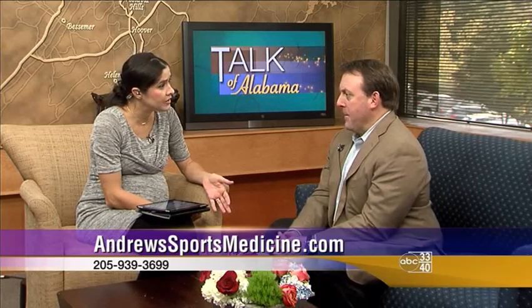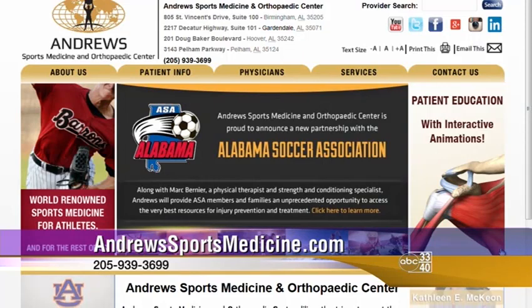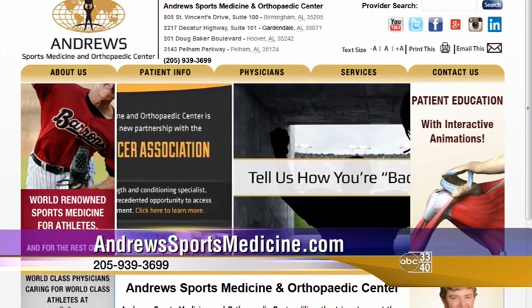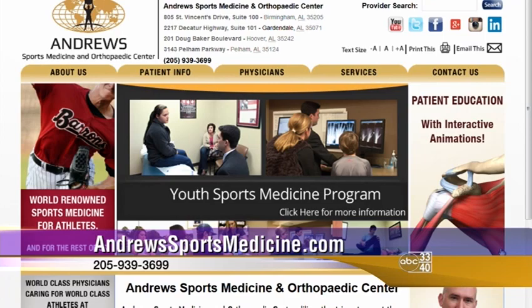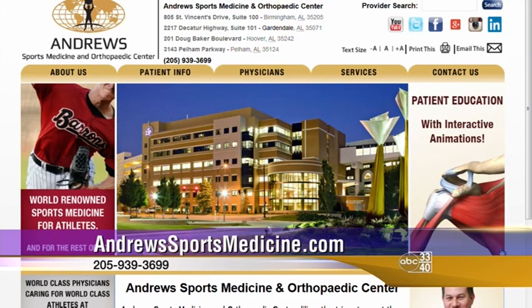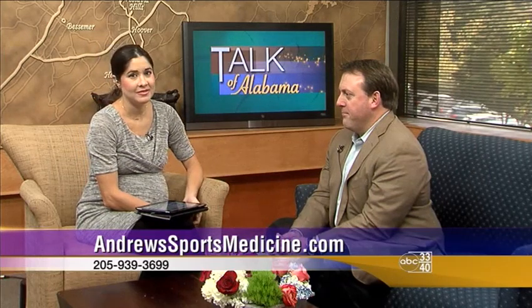For people who want to learn more about what Andrews Sports Medicine is doing or about this topic, they have a website: andrewscenters.com and andrewsportsmedicine.com. You can find information about all the physicians, the practice, featured treatments including the biologics work, and their team coverage. They have specialists covering most anatomic areas of orthopedics — hand, foot and ankle, hip, and more. The phone number is also on screen.